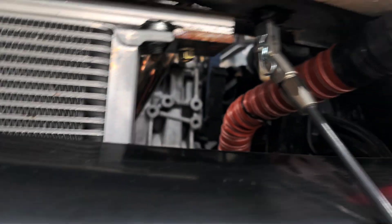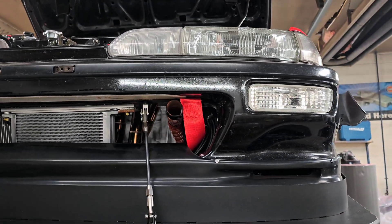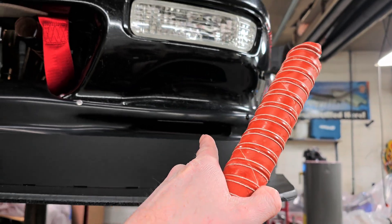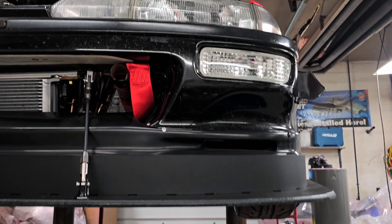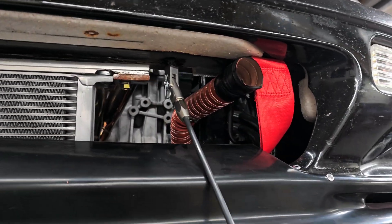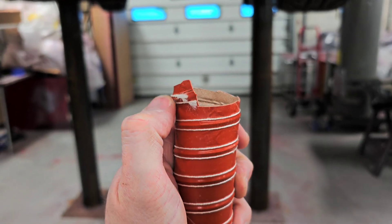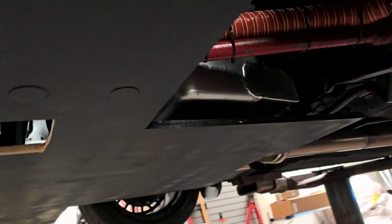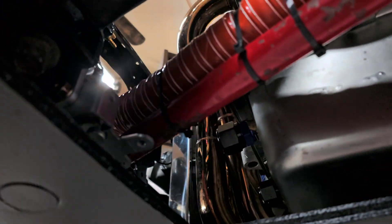So I cut it to length and zip tied it in location right at the very front of the car. I don't really have a way to get it routed through the hole in the lip — it's really tight in there. Basically I zip tied it into the front, put a little black tape around it just to keep it from fraying, cut it and wrapped some tape around the end.